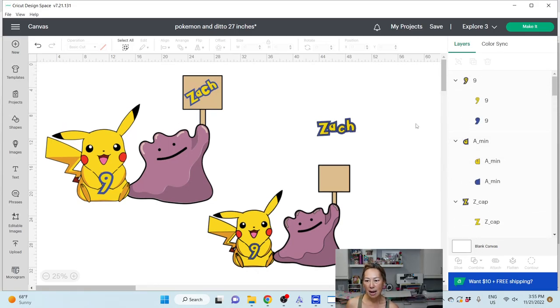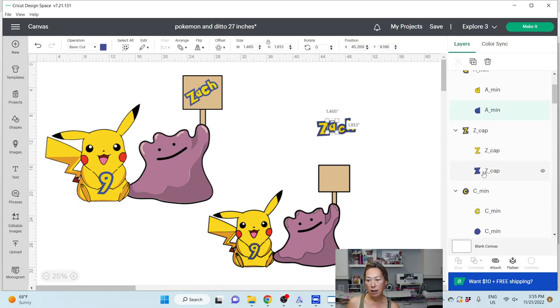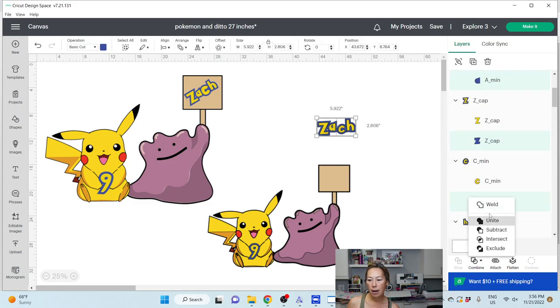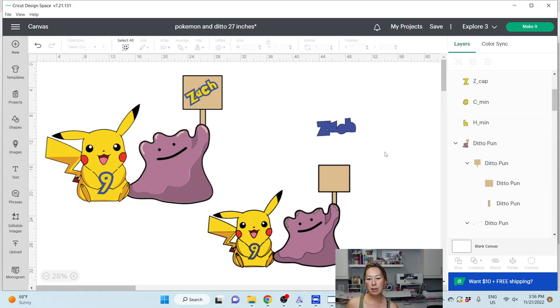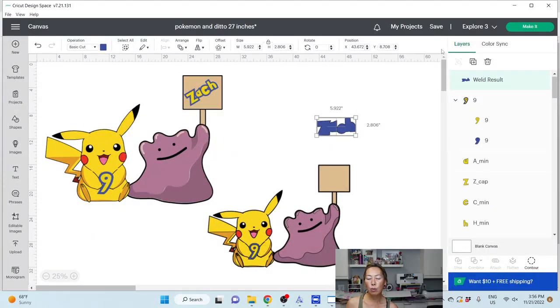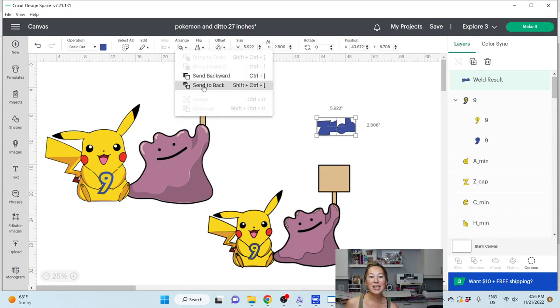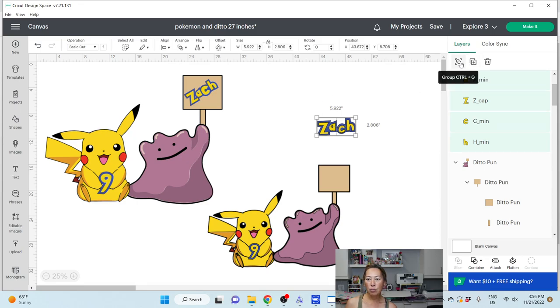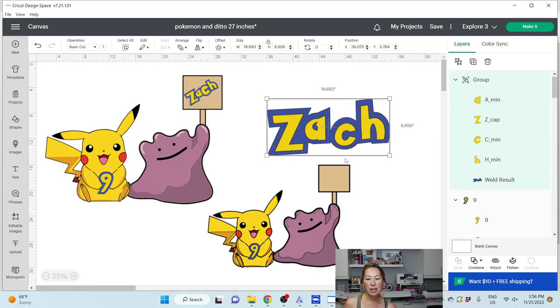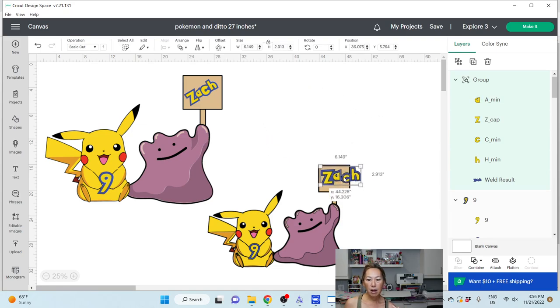Now that we have all of them kind of attached, we're going to grab the A, hit your shift key, grab the Z, the blue C and the H — and go to combine and weld them together. Now the blue is one piece. There's a little hole right there; we can get rid of it by going into contour. I'm going to move this — arrange, send to the back. I'm going to grab this and group it together, because no matter what I do, I want the blue and the yellow to be bigger or smaller at the same proportion, the same ratio. That's why I grouped it.